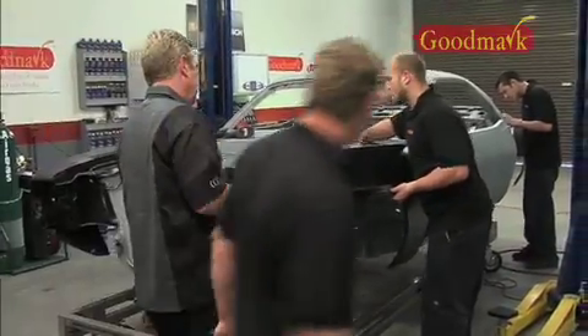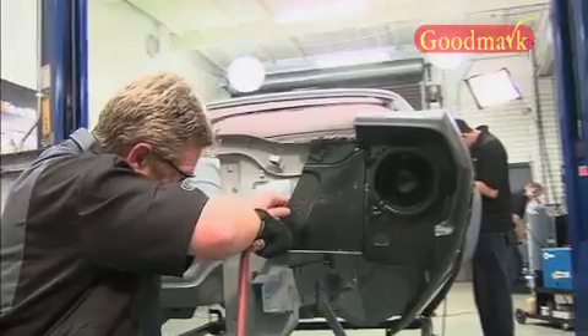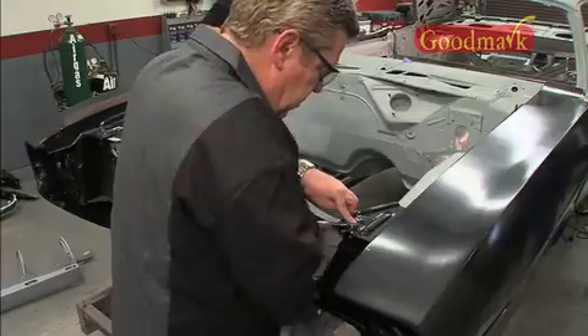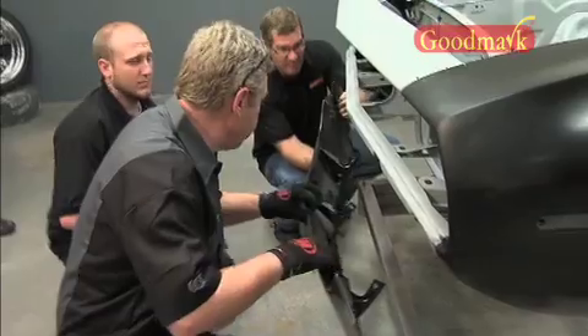Reproduction metal is rarely a bolt-on fix — holes and fittings can be slightly off from the ideal location. Some will tell you NOS, or old leftover stock, is the only way to build, but the reality is that metal didn't make it onto a car either, and there's probably a good reason for it. At nearly double or triple the price, NOS may be best left on a shelf.